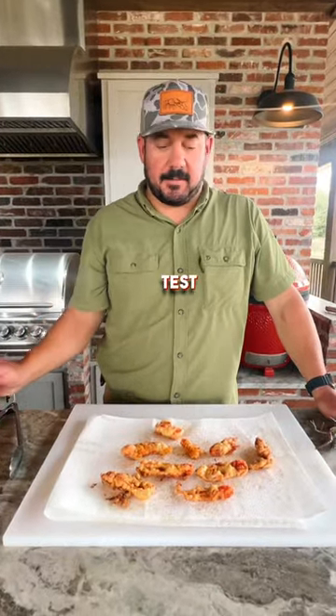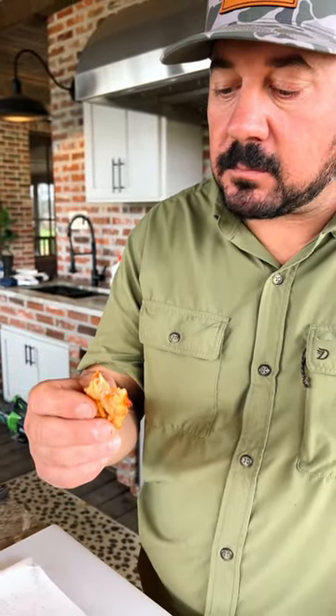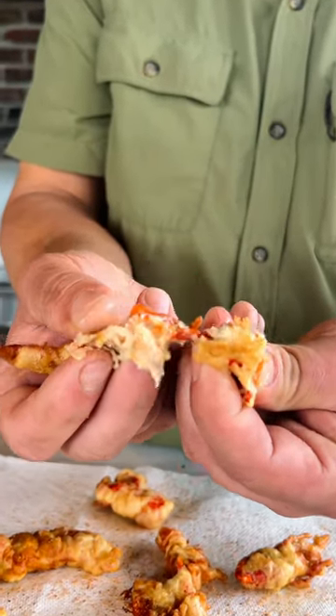Now for the taste test. Real soft, sweet, a little crunch with the batter.